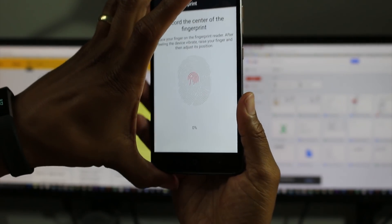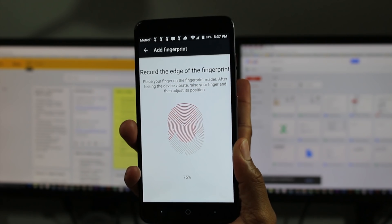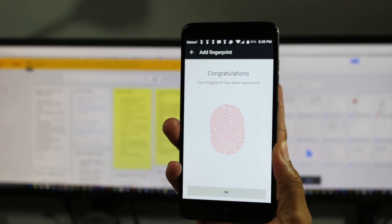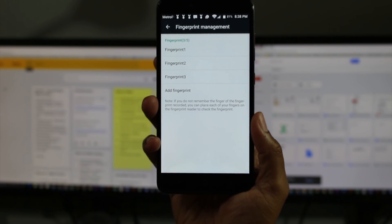I was using a finger that's hard to register, so let's try a different finger. Here we go. I just keep pressing my finger just like that. And that's it — we're registered. Press OK, and there are our three fingerprints right there.